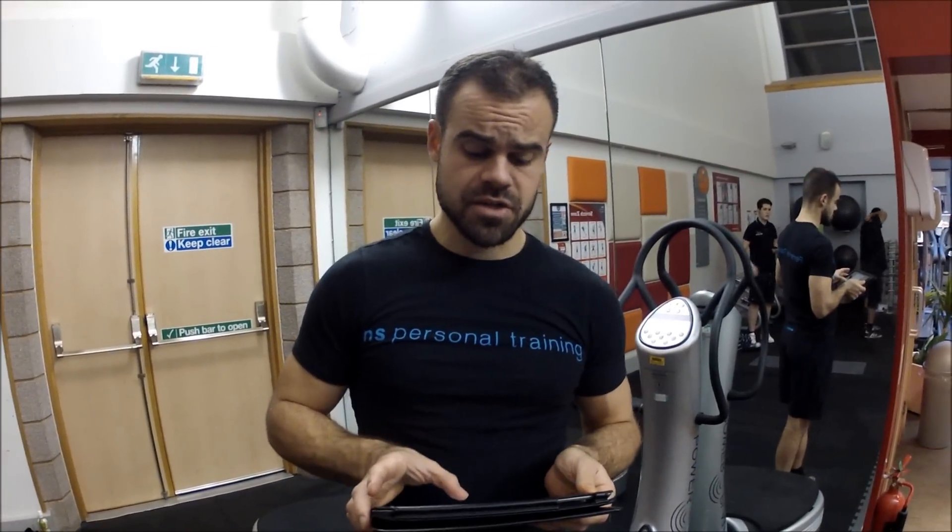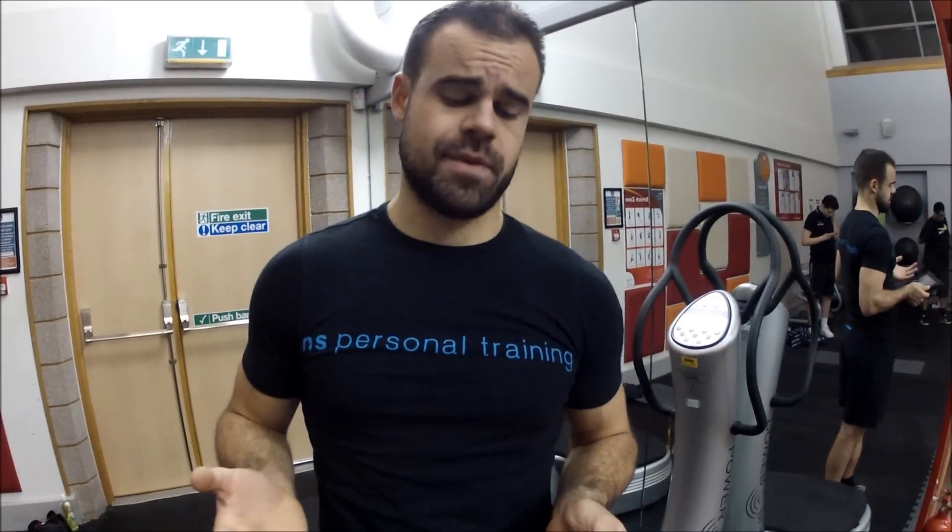Hi guys, I've got one more question here from SarahMizon1 on Twitter. She says when I go out running my earphones keep falling out. What can I do about it? What's the best ones? What do you use when you go out running? I guess is what you mean to say, Sarah.